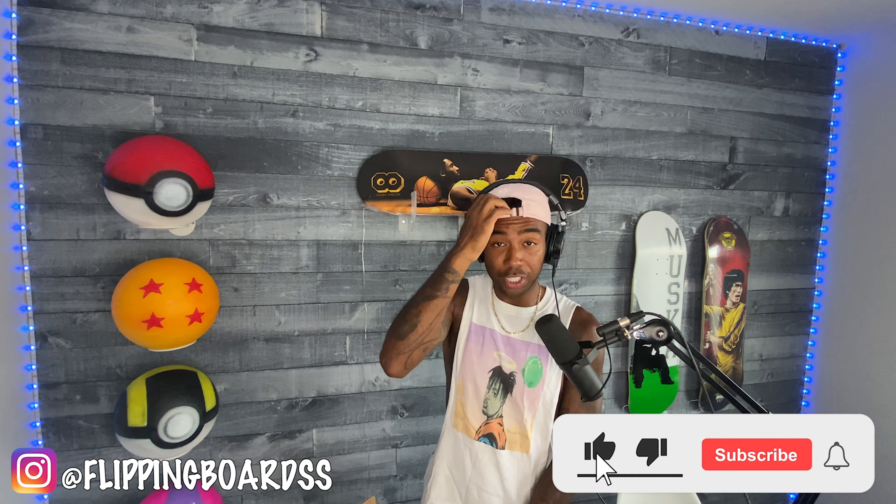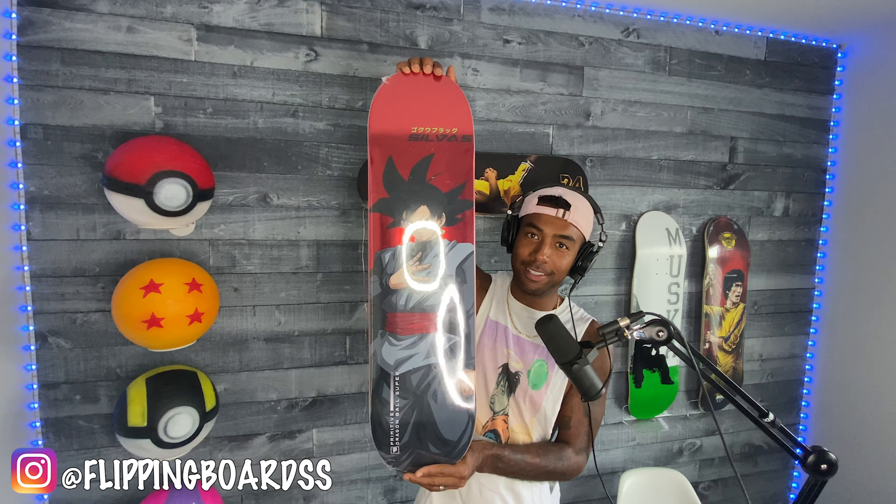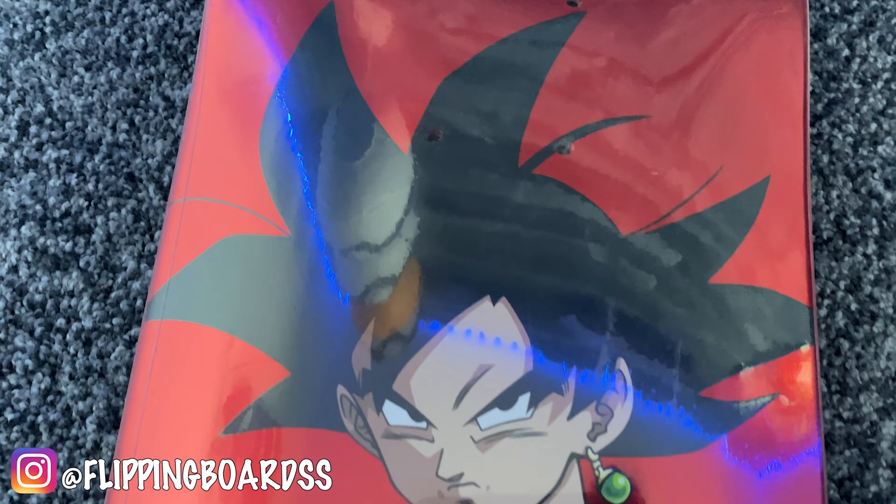Which leads me to this last board — ladies and gentlemen, grail alert, it's about to go down. This board is so hard to find. I'm so stoked I got my hands on it. Three, two, one — BAM! There it is! Goku Black, Miles Silvas, Primitive skateboard. You've got the red holographic foil background, Goku Black — what a board, what a freaking board. This is a grail. Scoured the internet — this board came out a couple years ago and it's a wrap.